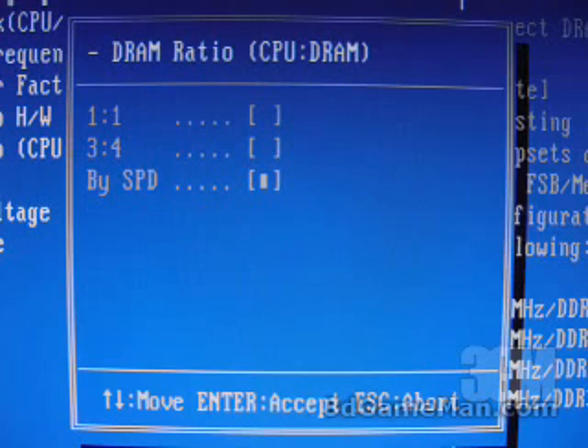If you select the low DRAM ratio option, you get a screen with 1-to-1, which means the memory is going to be exactly the same as your front side bus. So if your front side bus is 150, your memory is going to be 150. If you select 3.4, that means you multiply 1.33 times 150, giving you 200 MHz DDR for the memory.